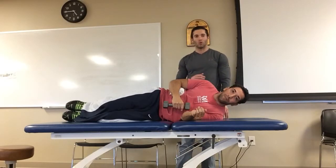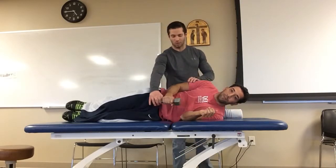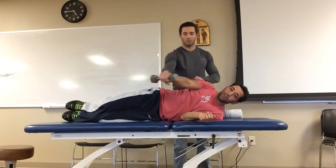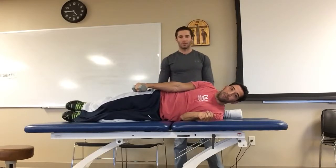The last one is sidelying forward flexion. The elbow is going to be straight and the patient comes up on the side just like this — up and back down. Again, three sets of 10 for this as well.